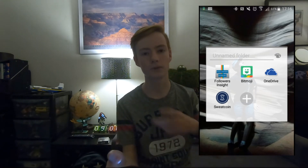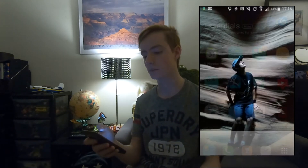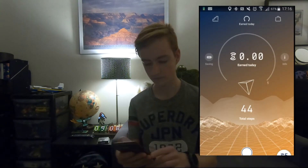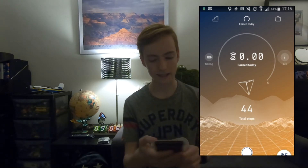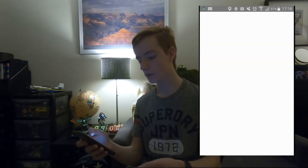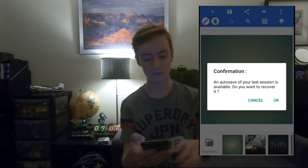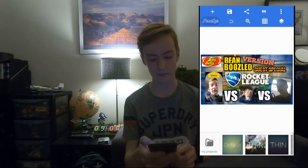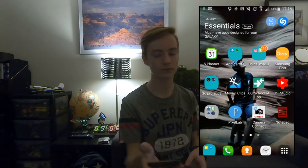And then Sweatcoin — it's a good app because it helps you keep fit. It tells you how many steps you've done each day, so it's quite useful. I've got Pixel Lab, which is what I use to do my thumbnails. Obviously you can see on the screen this is my previous thumbnail. I'm going to do a thumbnail for this video.